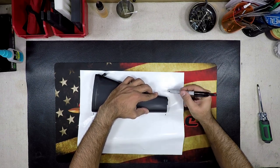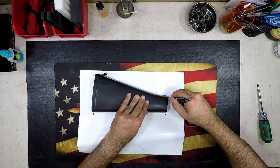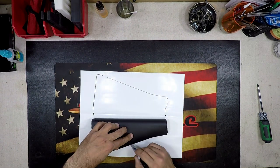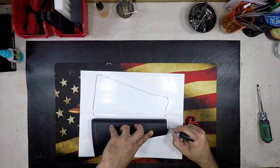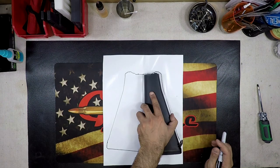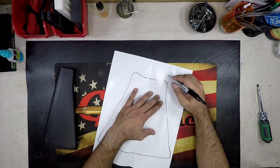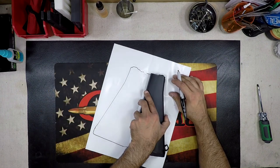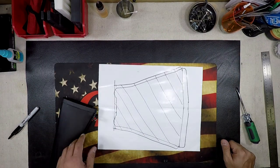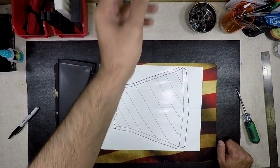We're roughly going to roll this over this way and do the same thing. Now we've got basically our template of the stock. We may need to extend this out just a little bit more because we want to be able to wrap it around, so we're just going to follow this trace line to give us a little extra. Let's go ahead and cut this out, wrap it around the stock to make sure we've got it right, and we'll come right back.